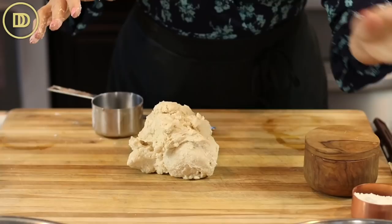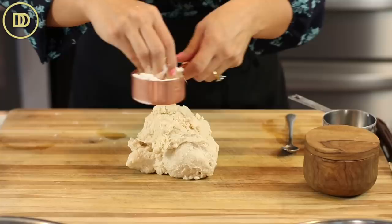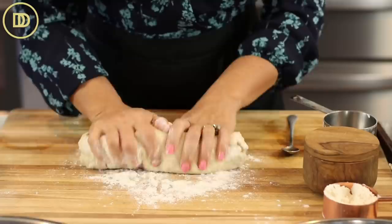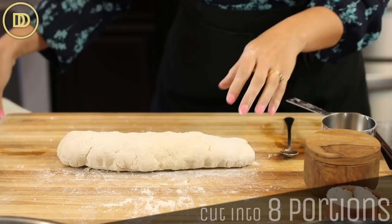If you see that it's kind of dry and crumbly, add about a tablespoon of water at a time just until it comes together. You don't want it to be sticky. I made it a little too sticky, but you can fix it — just roll it out lightly and knead it on a work surface with just a little bit of flour and that fixes the problem. Roll it into a log.